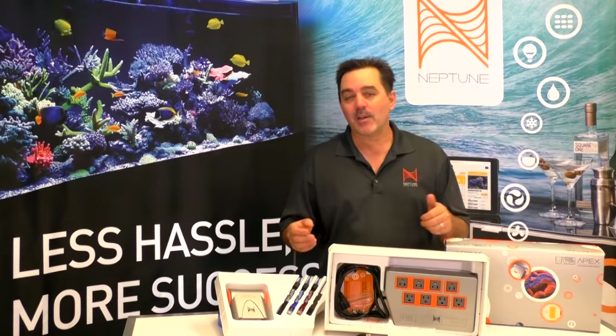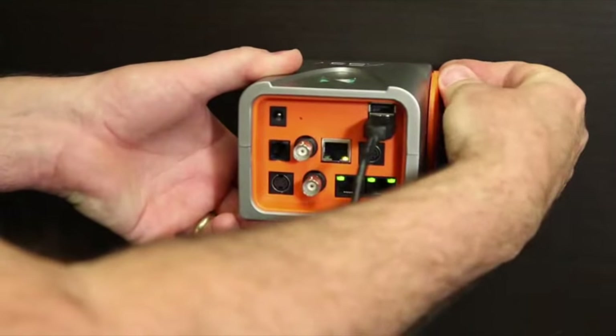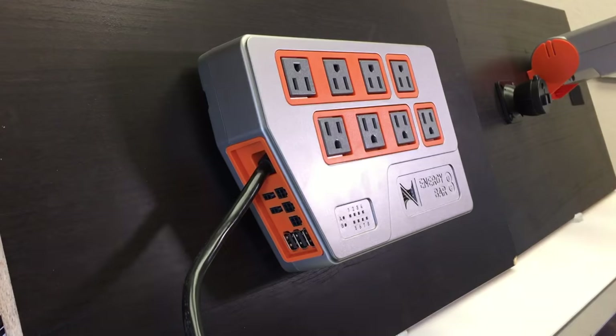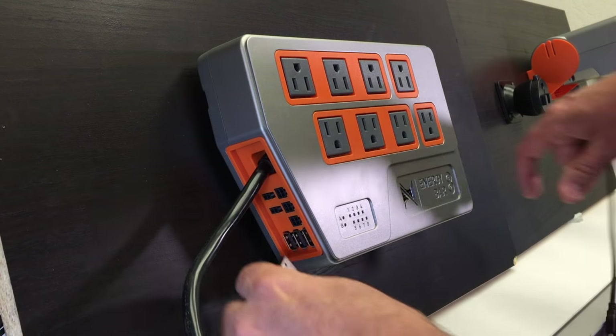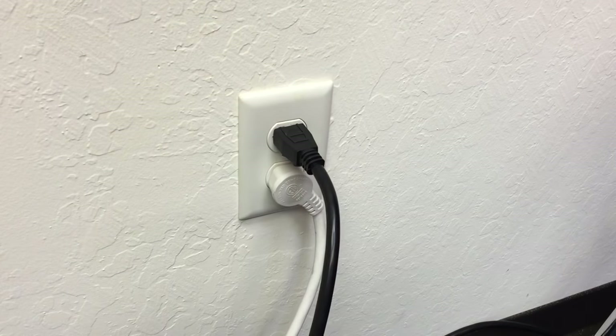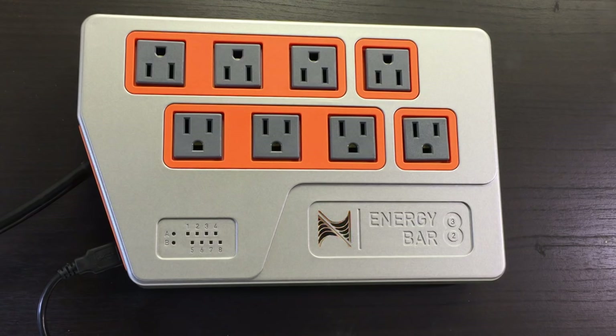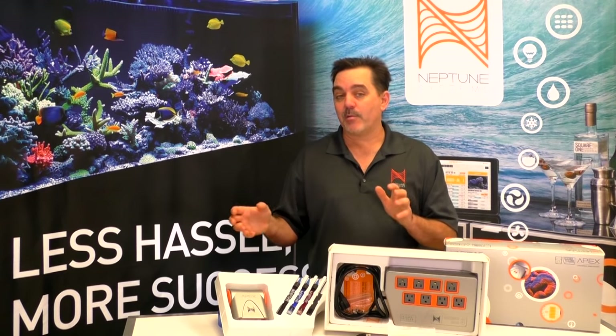Now once you get it mounted, connect the Aquabus cable to either of the Aquabus ports on the APEX and the other end on any of the Aquabus ports on your Energy Bar. Now plug the Energy Bar into the wall socket. Lights are going to flash different colors, but after a minute or so the logo on the APEX should turn blue and the logo on the Energy Bar should be orange. Blue on the APEX means it's in Wi-Fi setup mode.